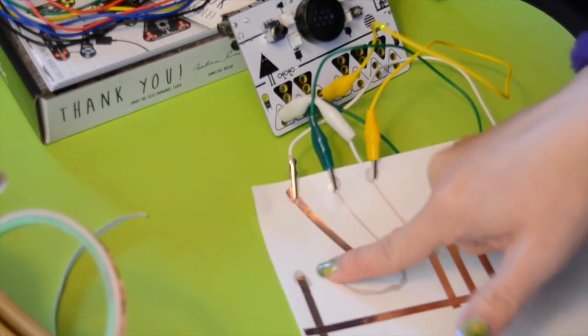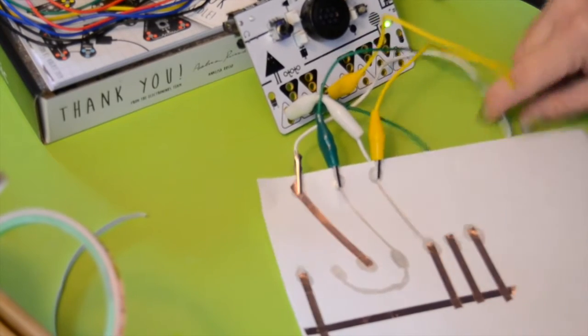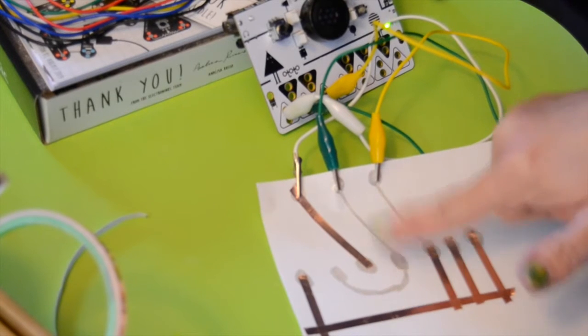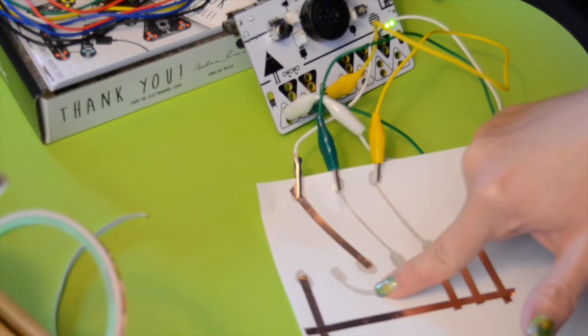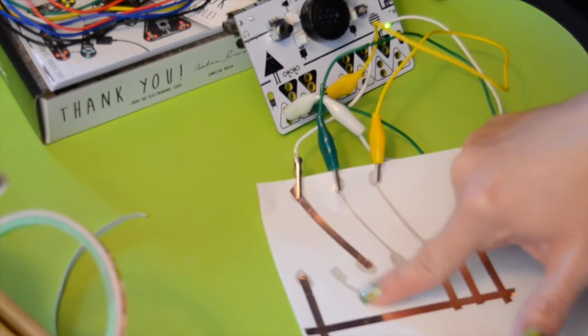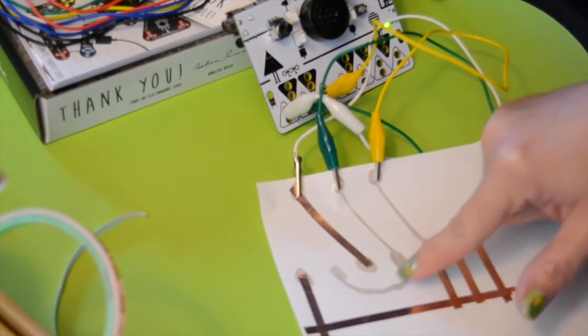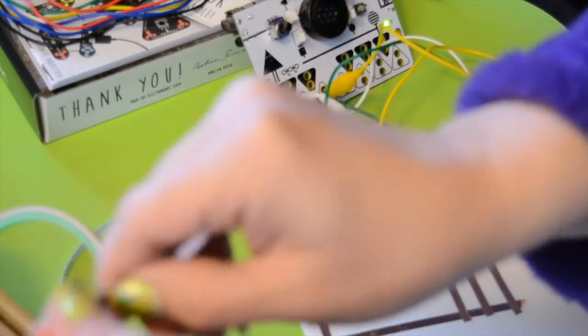This one's not working so well. Only this one doesn't seem to be working — this one's working fine. So it breaks somewhere in here. I'm going to shore it up with a little bit of conductive tape.